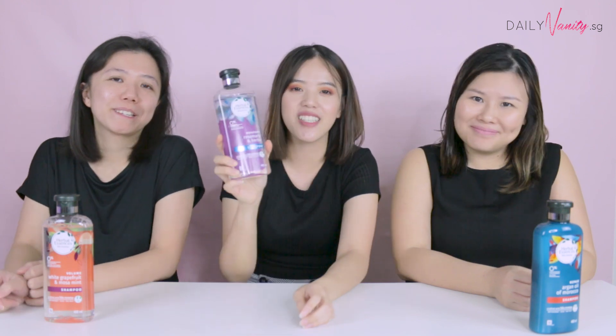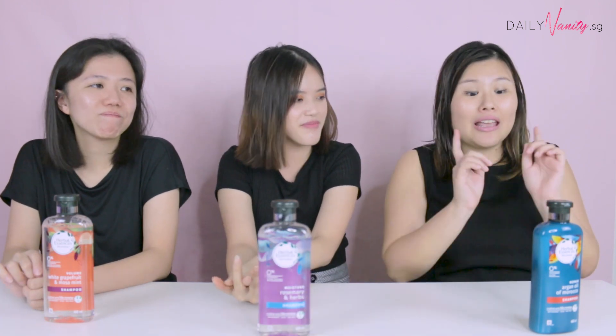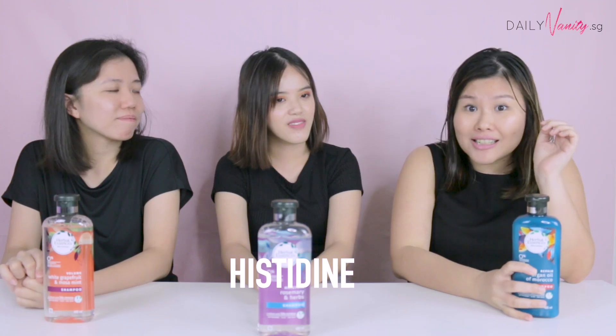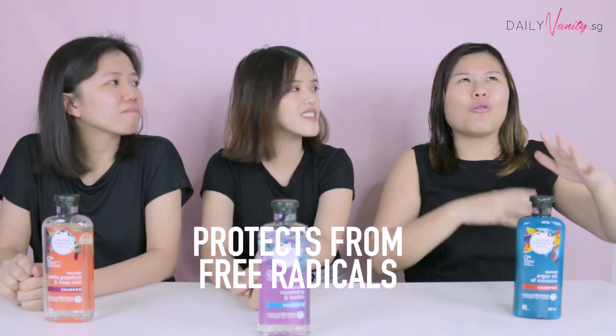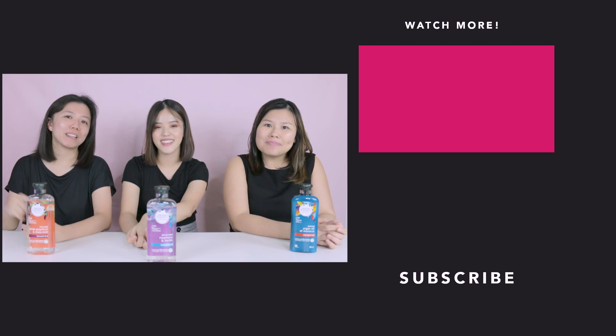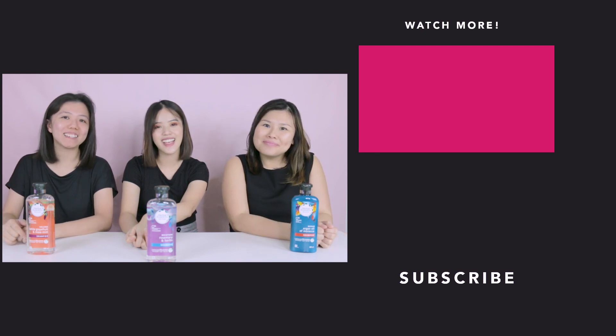It's clear that we like the Herbal Essences Bio Renew Shampoos more than the homemade DIY shampoos. These shampoos also contain an antioxidant called histidine, which is found in leaves to protect them from free radicals, UV and all that — and it does the same for your hair, keeping it healthy, shiny and happy. Anyway, that's the end of our video. If you like this video, remember to like it, comment down below, and subscribe to our channel. We'll see you next time! Bye!